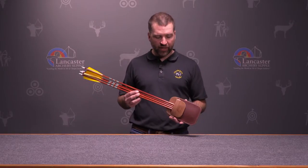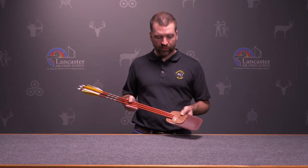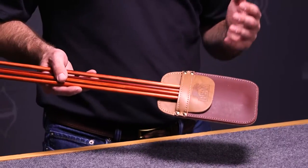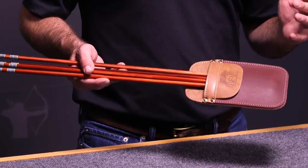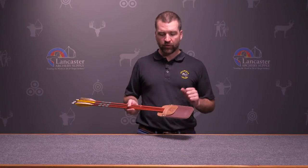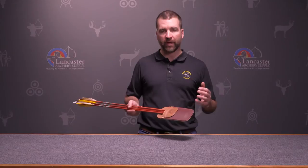This is a very simple design — just enough space to hold a few arrows, up to about six arrows comfortably. It's preferred by many traditional archers who don't need a lot of arrows or additional gear, just a few to go stumping, roving, or maybe 3D shooting.